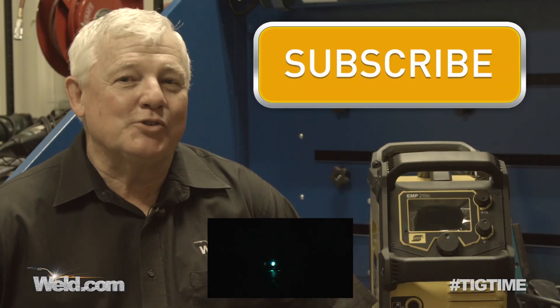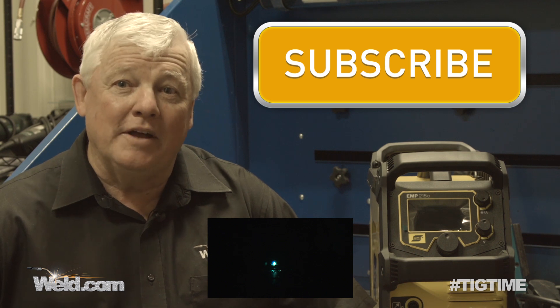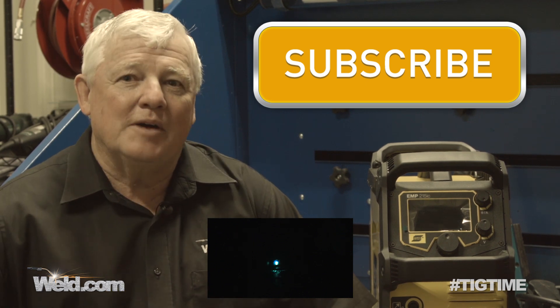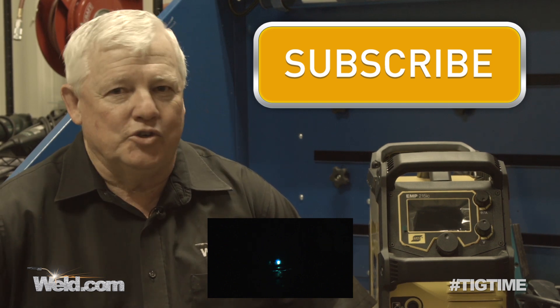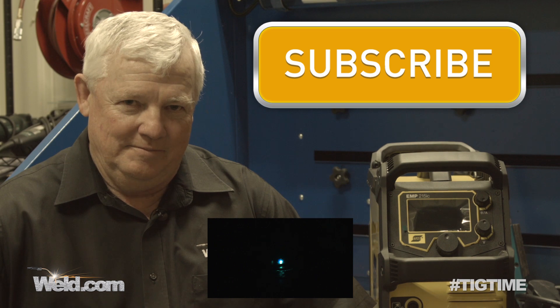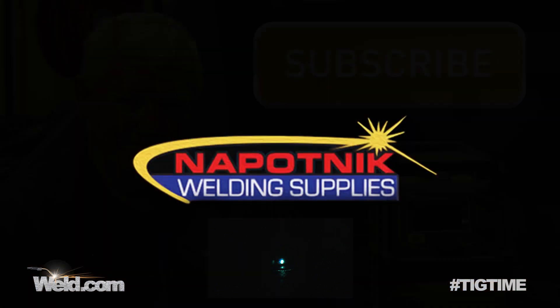Hey guys, this episode of TIG Time is brought to you by Napotnik Welding Supplies. They're giving away this ESAB Rebel welding machine. For a chance to win this machine, join their email list by clicking this link. Now let's get back to welding.